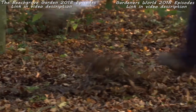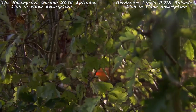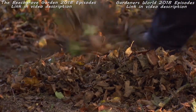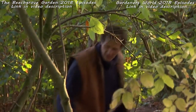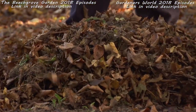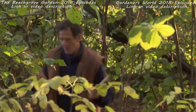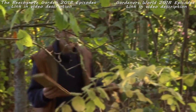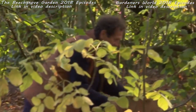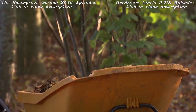Breaking leaves up is dead easy, especially when they're dry like this — there's something rather therapeutic about it too. A little tip: get two bits of rough planking and they make fantastic holders for leaves. Even if you've just got a few leaves, this works really well.